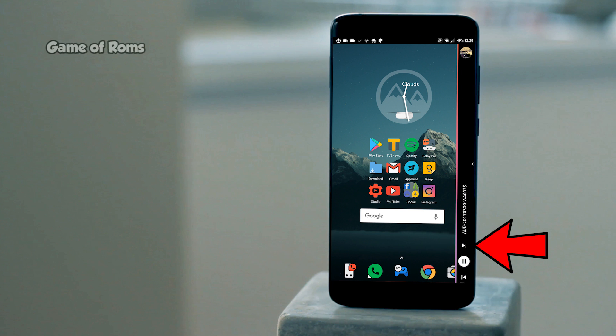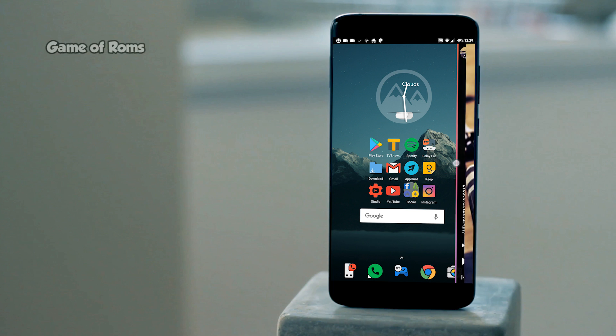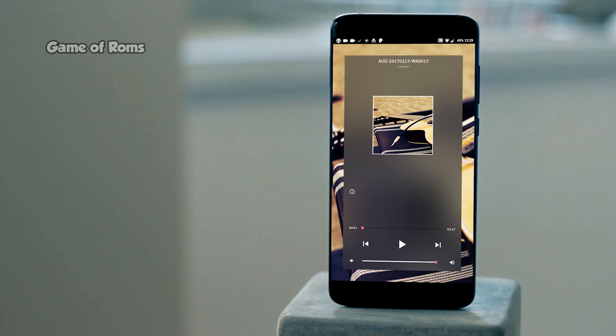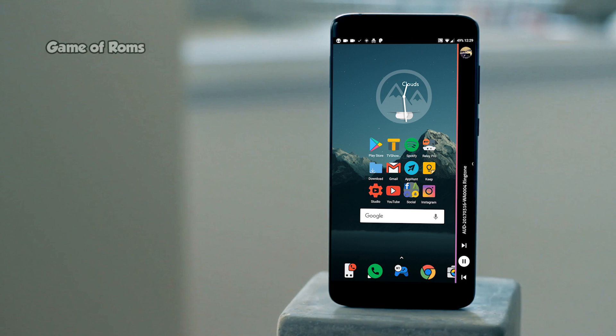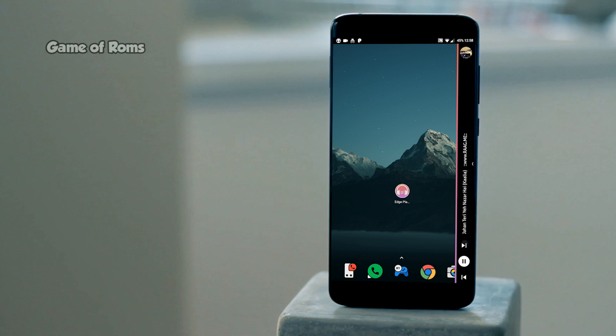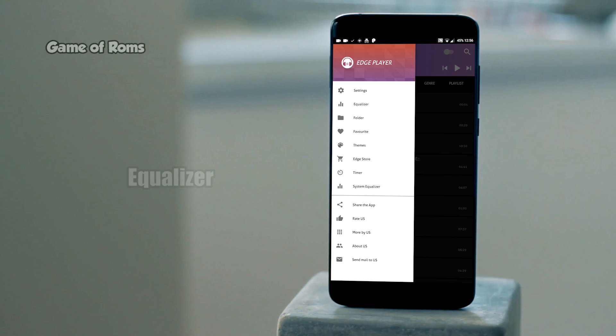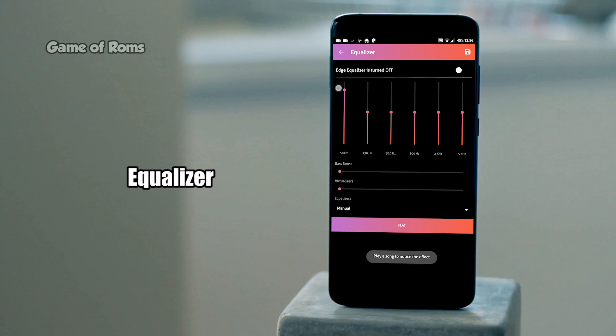The most amazing thing about this music player is that it has sidebar playback. It gives that edge feature to non-Samsung devices, so you can do your usual work while listening to music.